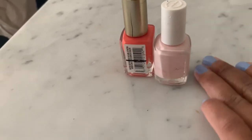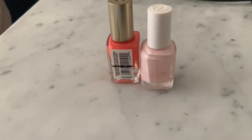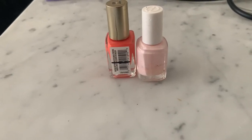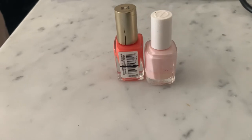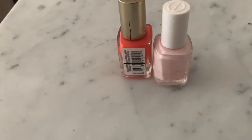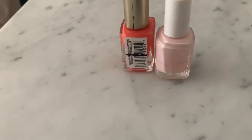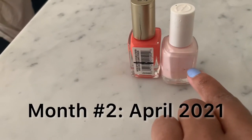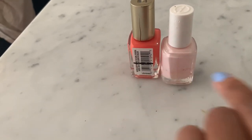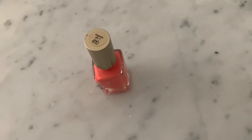My goal with this project pan is that I really want to work through the polishes. Initially I wanted to try to use them up and finish them, but I realized that may not be a realistic goal. So essentially I just want to use them, rotate them, and ensure that they're not drying up and not expiring.